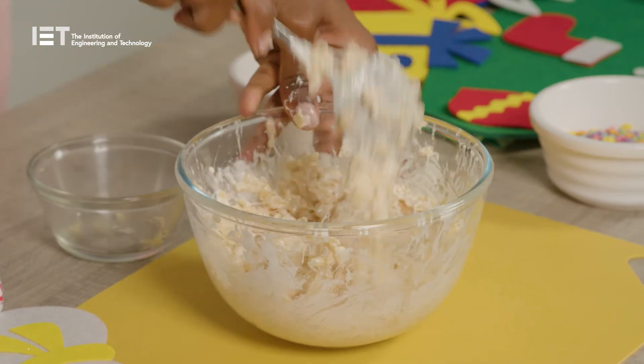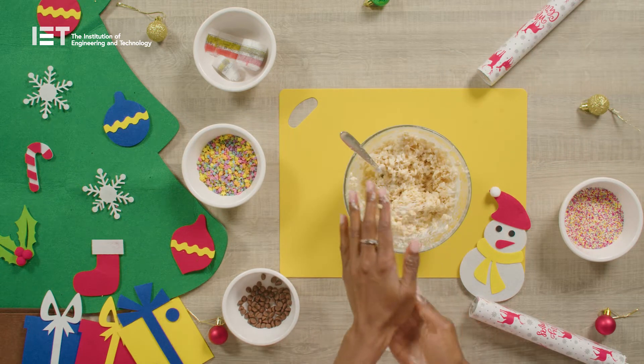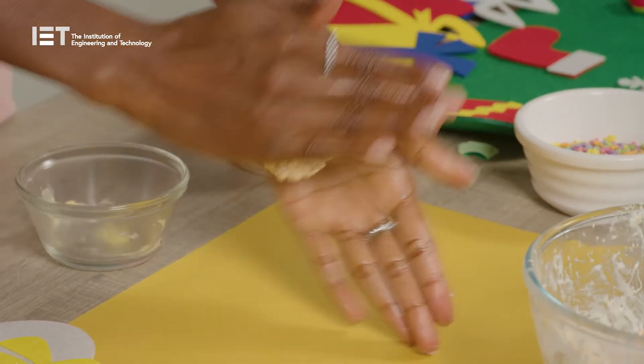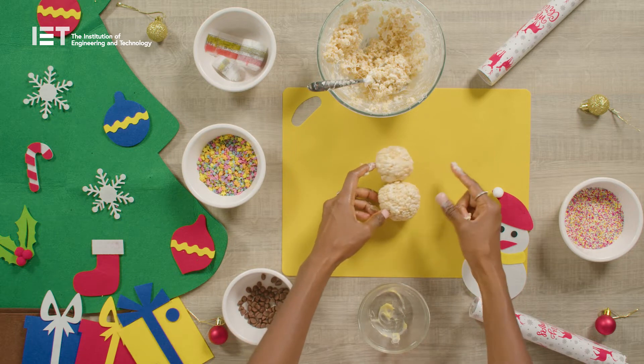Put the mixture to one side for around 30 minutes until it's cooled down but is still sticky. Lightly grease your hands using the leftover paper from your butter, then scoop the mixture into your hands and roll it into balls. You can now construct your snowmen by placing two balls together.